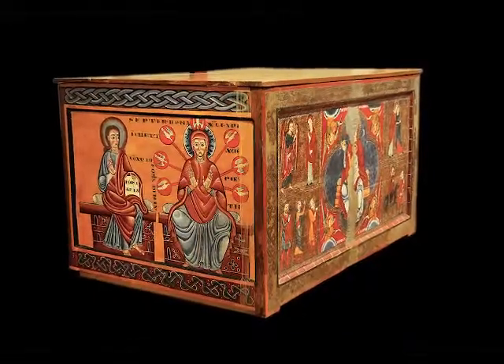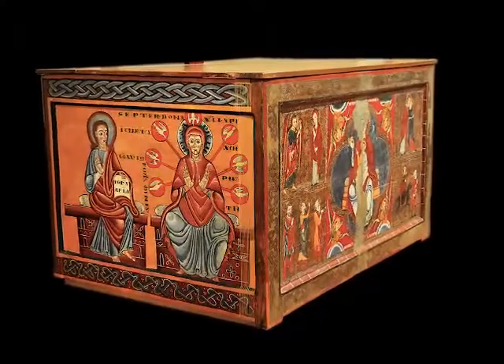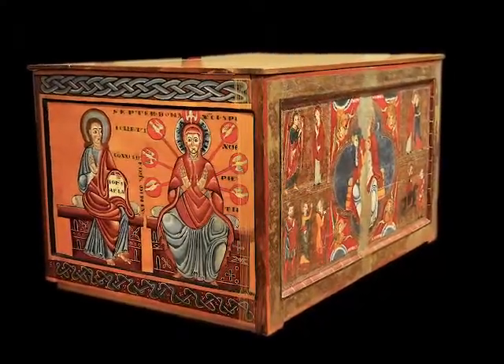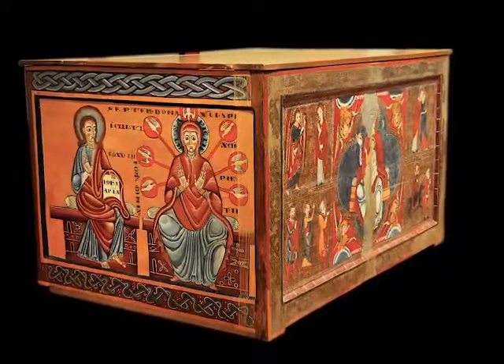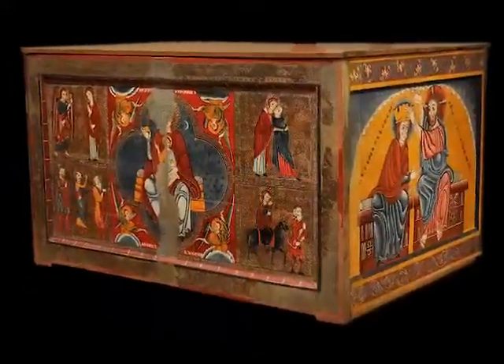L'Altar de Lluçà is a work from the beginning of the 13th century. It was painted using the egg tempera technique and consists of a central panel and two side panels. Painting panels was a technique that was widespread during the Middle Ages, particularly for decorating Romanesque altars with front pieces, baldequins and beams.